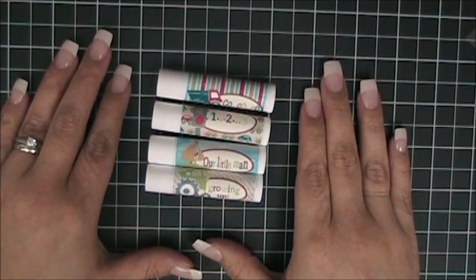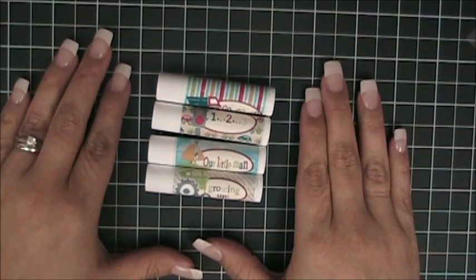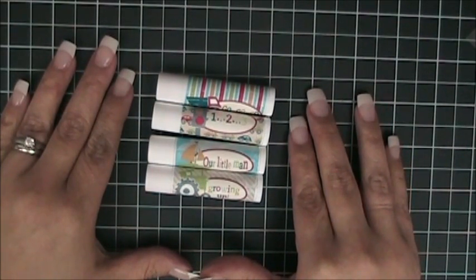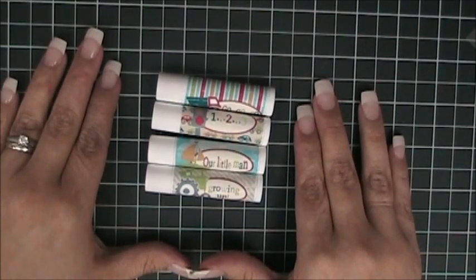In today's video, I will teach you how to attach the on-the-go digital images that you printed onto Add a Little Dazzle transfer sheets. Today's project allows you to create a transportation-themed party favor for an upcoming baby shower or boys' birthday party. These lip moisturizers are personalized and are sure to rev up all your guests at your next gathering. So let's get started.